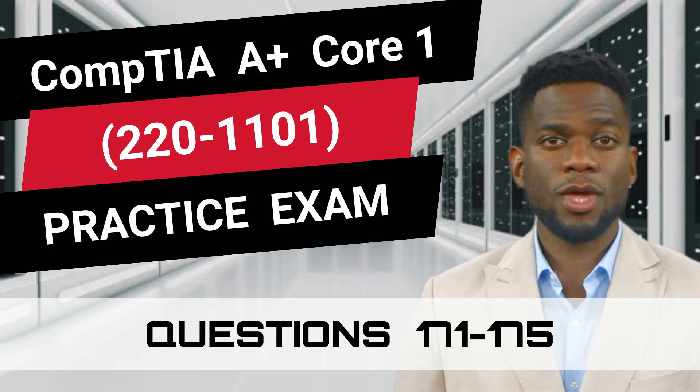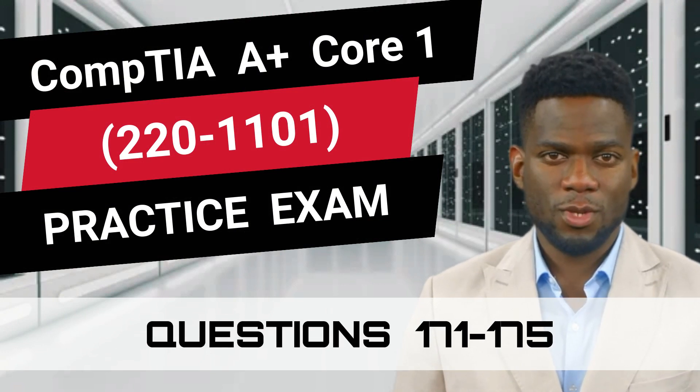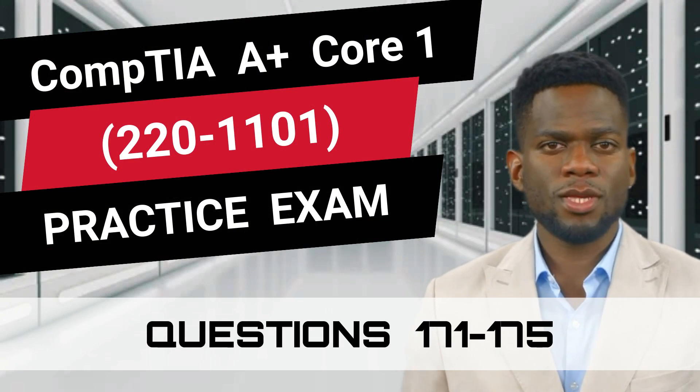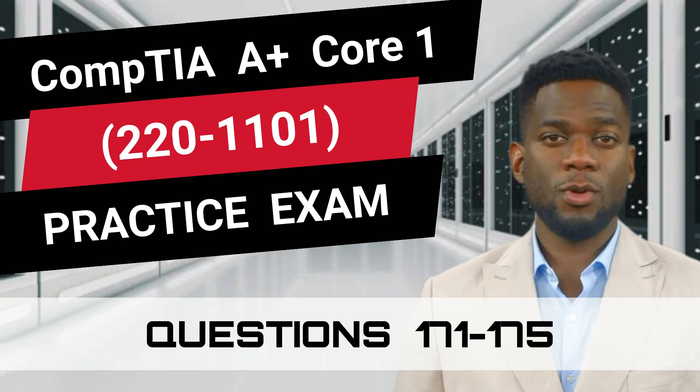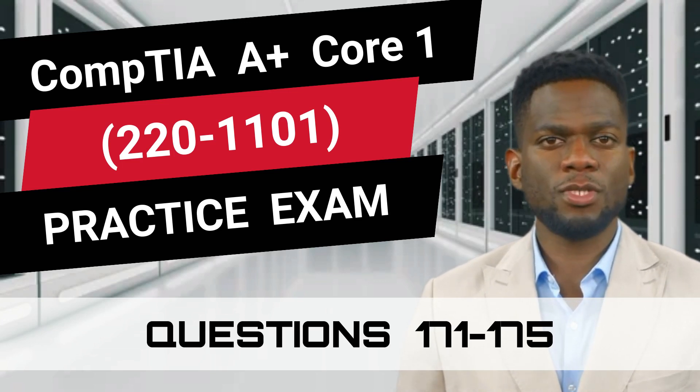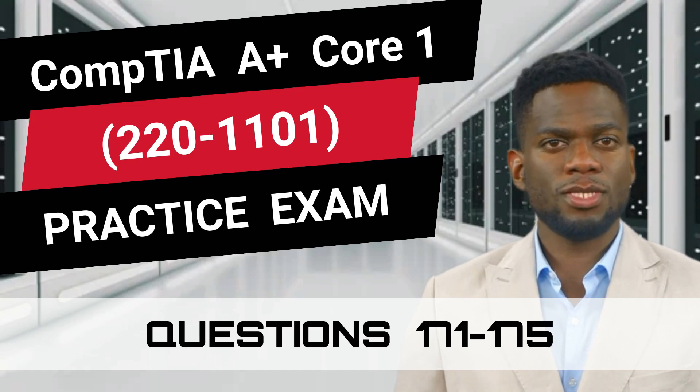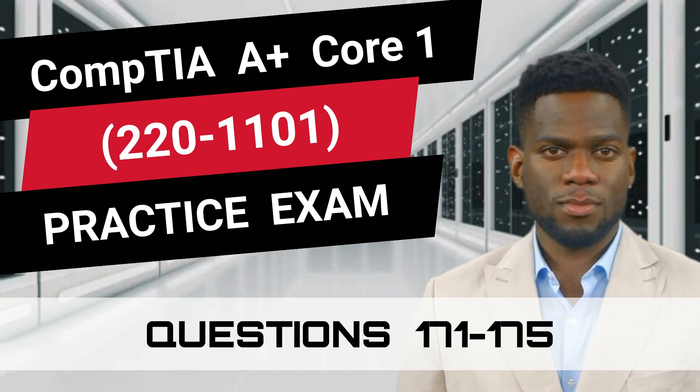CompTIA A Plus Core 1, 220-1101, Practice Exam, Questions 170-175. This video is part of our Practice Exam video series and is filled with questions that closely resemble the real exam. So are you prepared to test your knowledge? Great, let's begin.